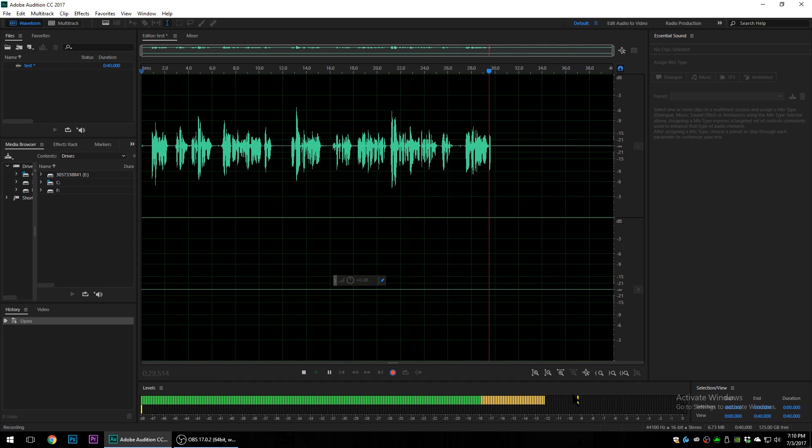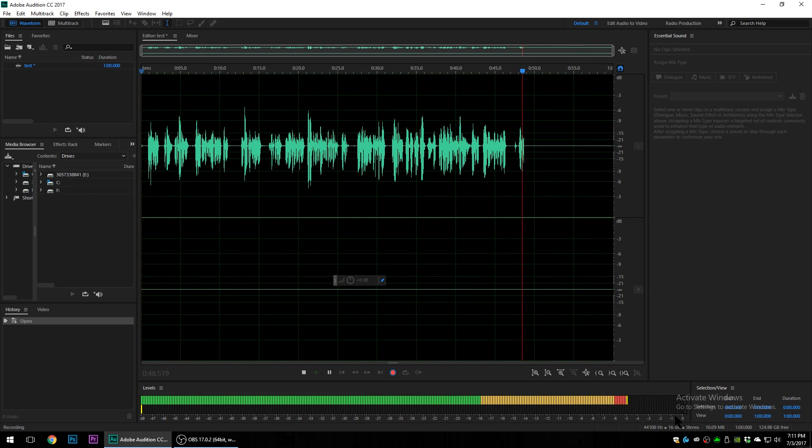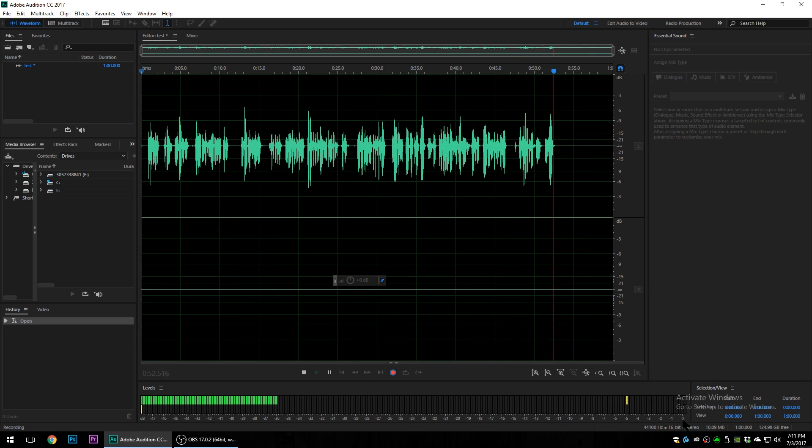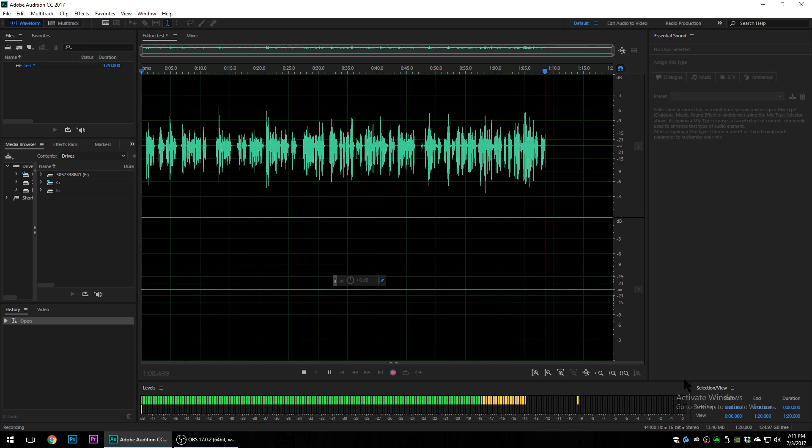When it comes to spoken word, we want to be between negative 10 and negative 12 dBs — the average of our regular speaking voice should fall somewhere in that range. dBs work on a logarithmic scale and zero is really loud. You never want it to get to zero. Any time it gets close to zero, it goes into the red, and if it goes past zero it's going to clip. Clipped audio sounds incredibly distorted, so we want to avoid that as much as possible.